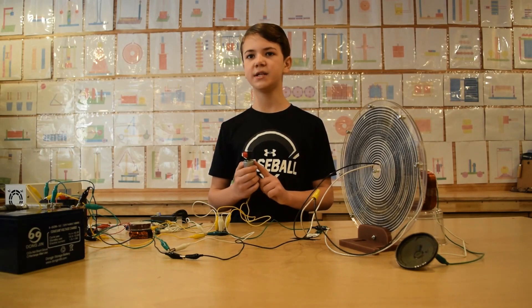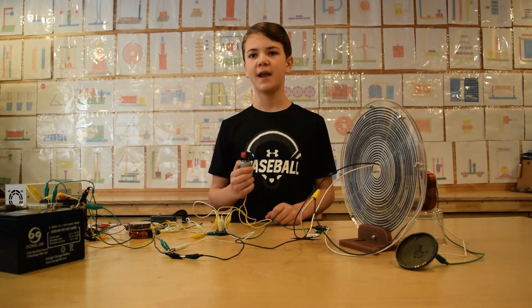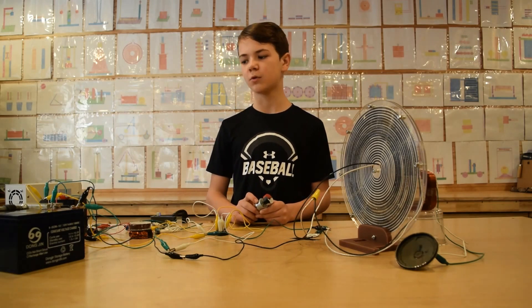Here we have a DC motor. First, we will run it straight from the battery, and then we will use the collapsing field energy from the coil to run it. The speed of the motor will double, and the torque of the motor will also double.